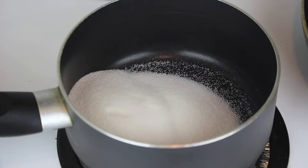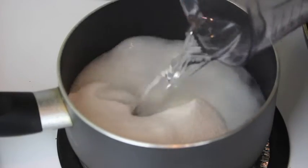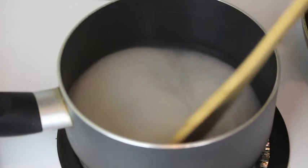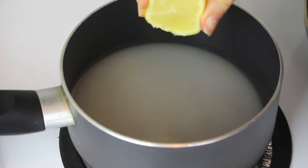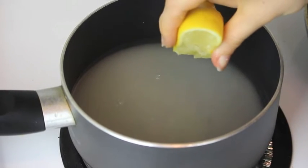And now, let's start! In a pot, I have some sugar — regular granulated sugar. Add to it some water. Now turn on the heat on medium. Add 1 teaspoon of lemon juice. Now let the sugar dissolve in the water.